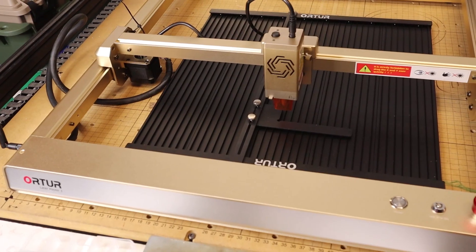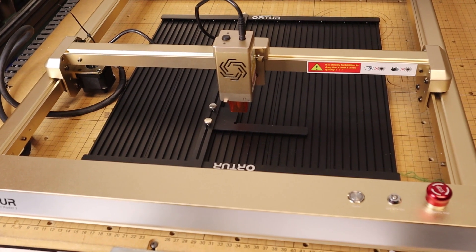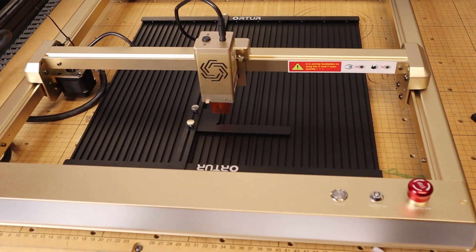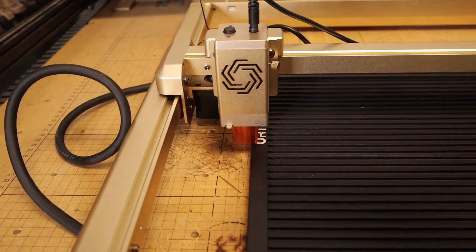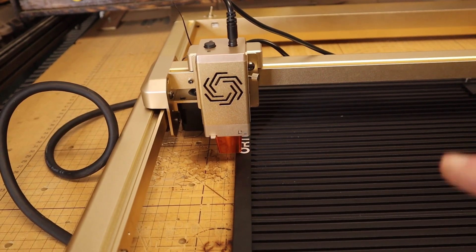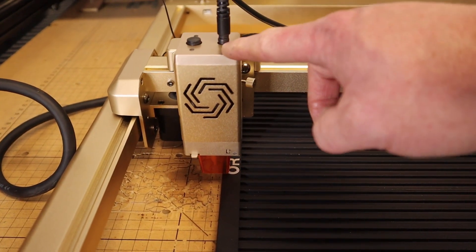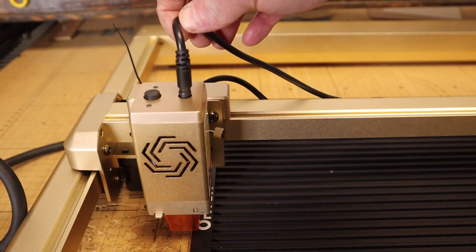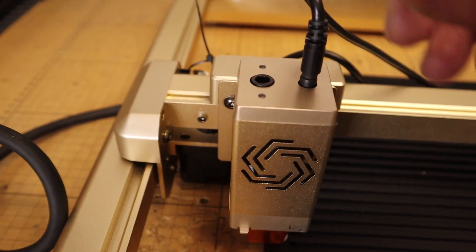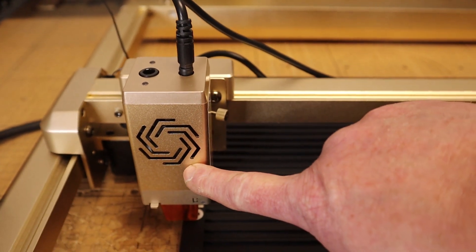The Laser Master 3 is probably one of the last of the older generation to feature a full upgrade, especially with a 10 watt laser and a bunch of new features. This one has been scaled down quite a bit but it's still a pretty powerful 10 watt laser. We have a single cable for data and power, and a built-in area for direct air assist right into the module.